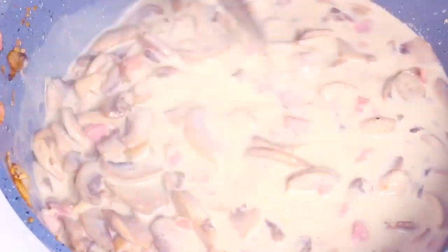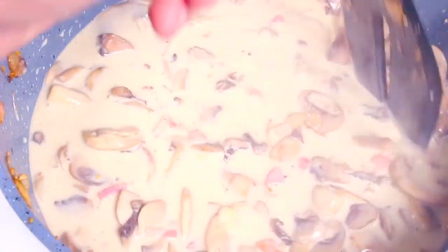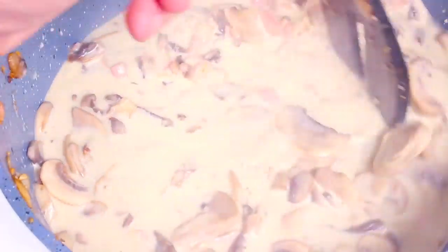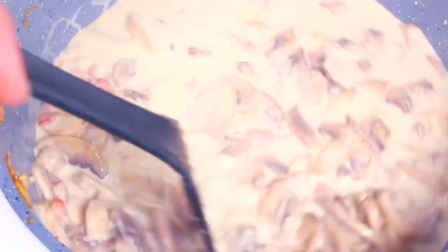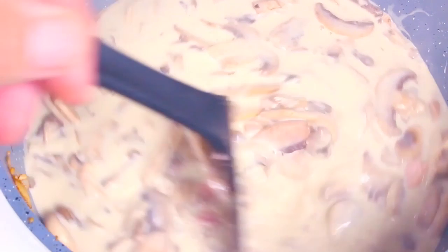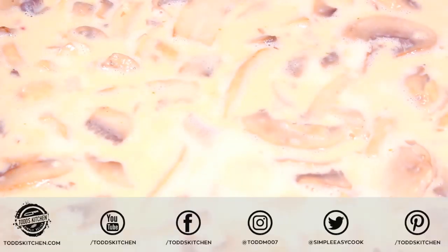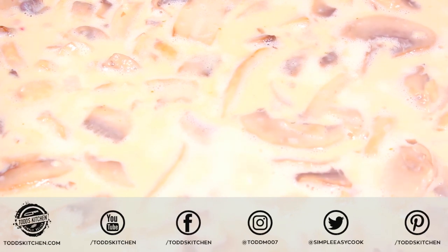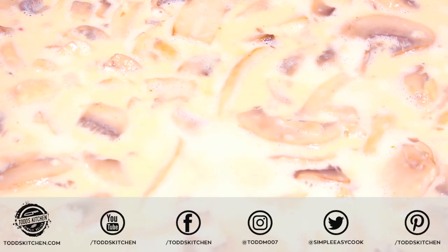Instead of whipping cream you can use normal milk, but to get that thickness just add about a tablespoon of cornflour or cornstarch. That's an extra trick if you don't have thickened cream — though I highly recommend the cream because it just tastes so much better. Let the sauce simmer for two minutes to thicken up — it works the same way whether you use cornstarch or cream.